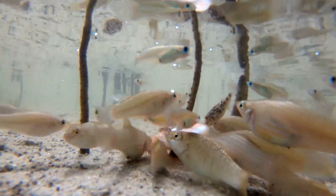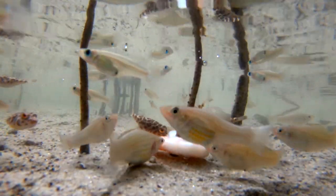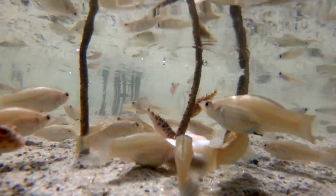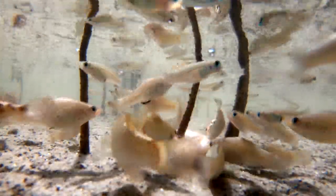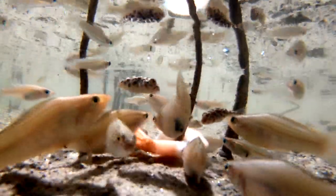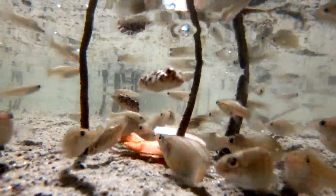Don't forget to subscribe to the channel, press like, and leave a comment — because comments help, even if you don't like the video. If you ever feel like going to Florida, go to Florida. That's the place to be if you like tropical fish — actually, if you like any kind of exotic animals or fish. We have everything here. If it's not native to Florida, it's probably invasive here.